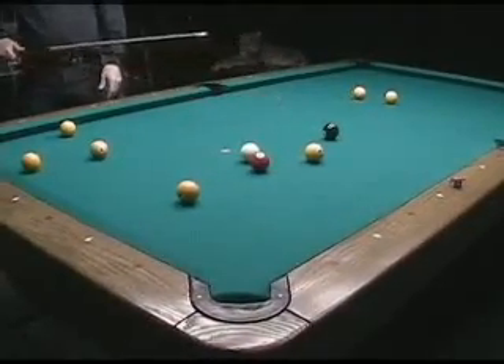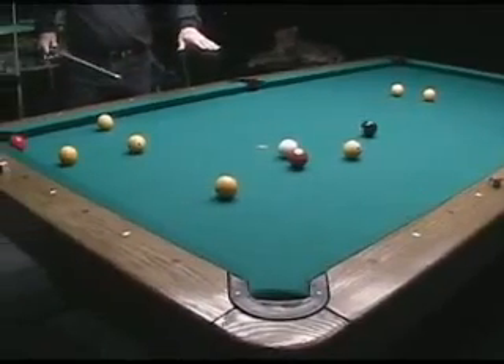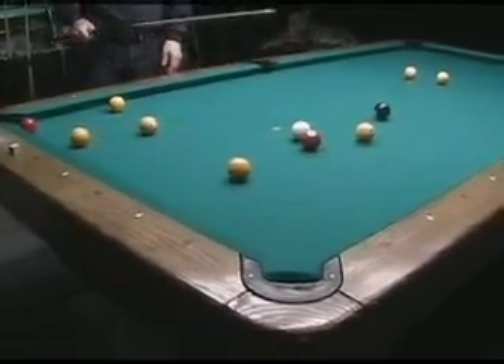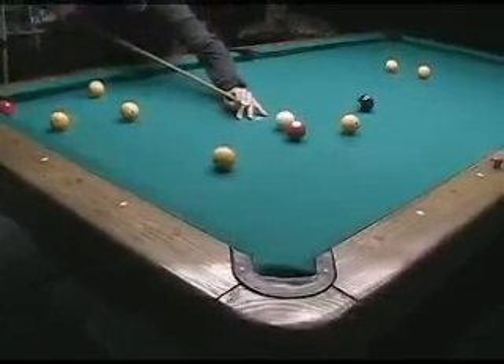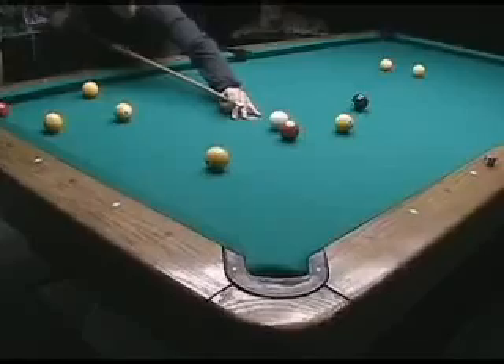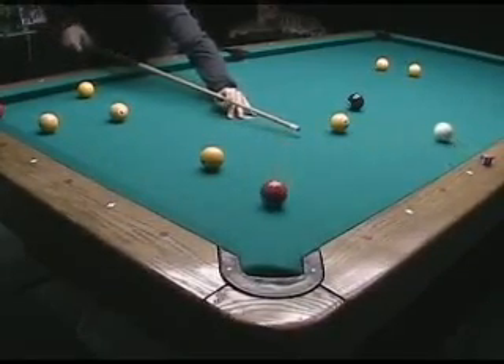Got lucky - hit it good. Now I've got to come out in the middle of the table after I make this, at least in the middle of the table, so I can cut this nine ball in this corner over here and stay down here for the eight, because the eight ball doesn't go in that corner pocket. So I had to cut this in with a little inside English and kill it a little bit so it stays right in the middle of the table.